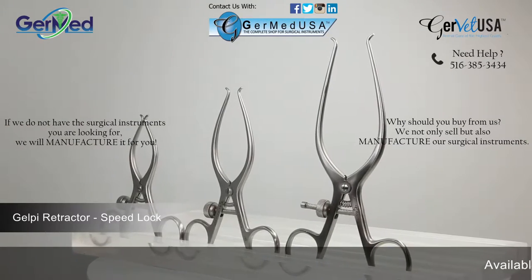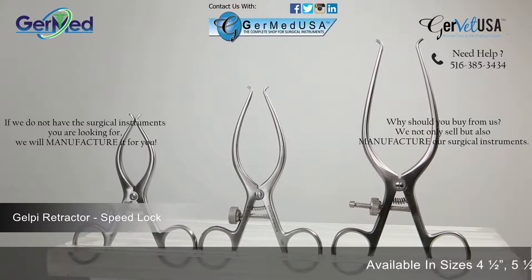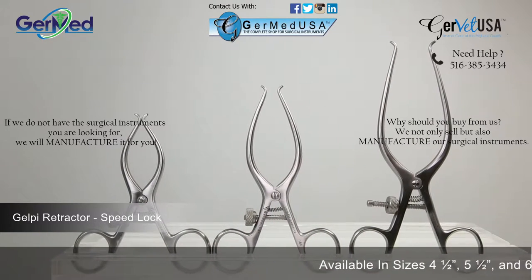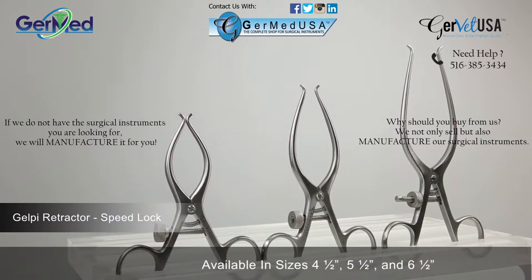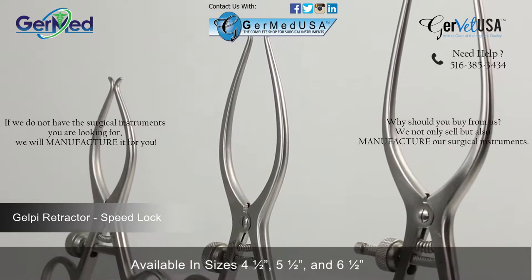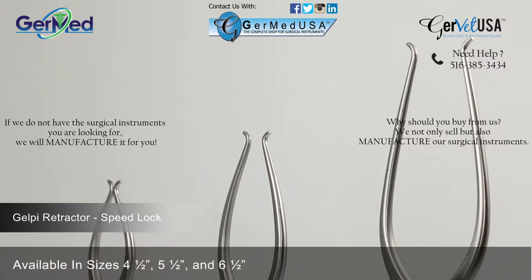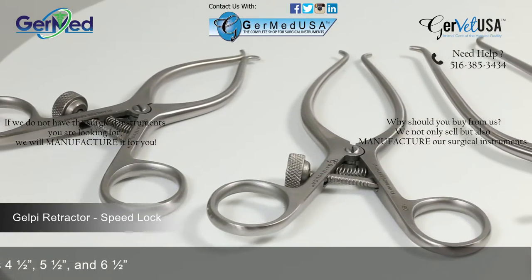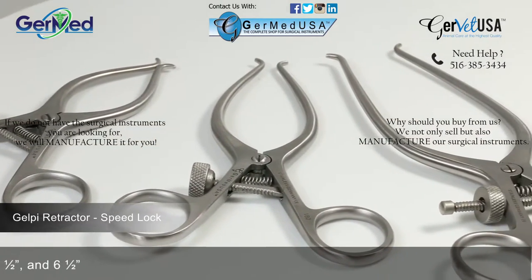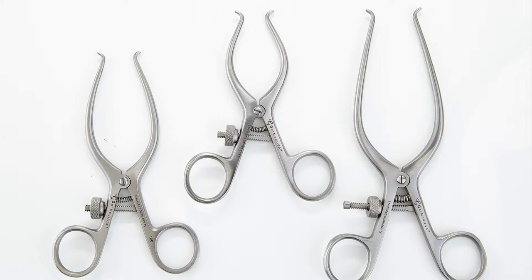GermEd provides the SpeedLock Gelpy retractor in a variety of lengths in order to correlate with the size of the patient. SpeedLock Gelpy retractors are a ratcheted finger ring instrument used mostly for spinal injuries. The SpeedLocking mechanism allows the retractor to remain in place and does not require someone to hold it during the procedure. It allows more control as well. The SpeedLock Gelpy retractor is available in sizes 4 1/2, 5 1/2, and 6 1/2 inches.